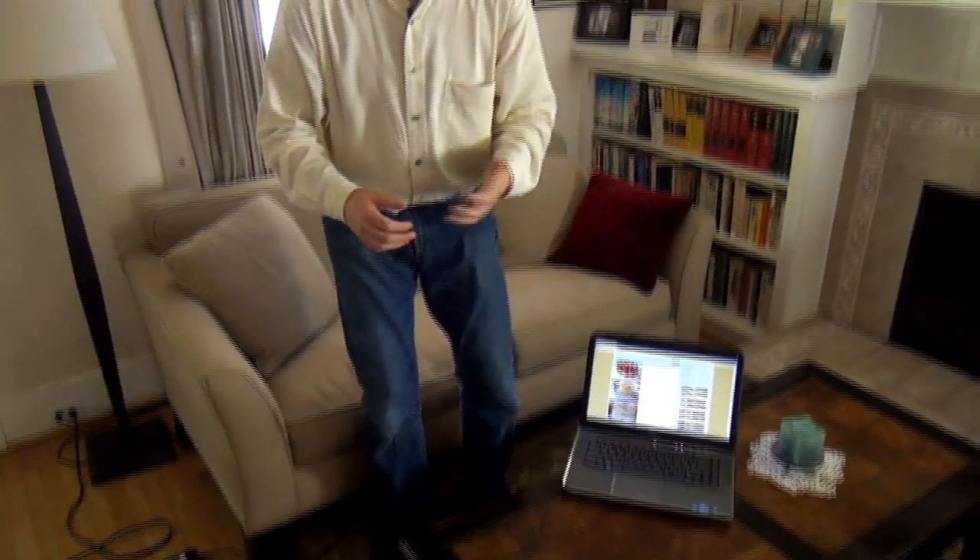Now the challenge with a lot of these videos is that the star of the show is often also the camera person. This means they're either holding the camera out in front of them trying to follow themselves, or they've got it mounted statically on a tripod — and in either event we end up losing out on the action because the image is improperly framed.